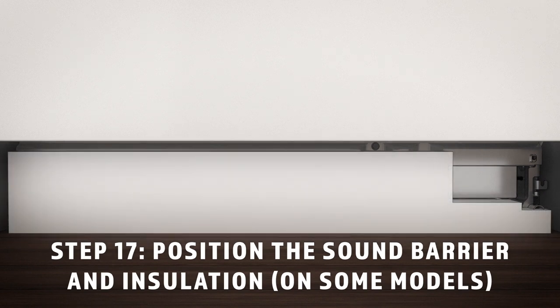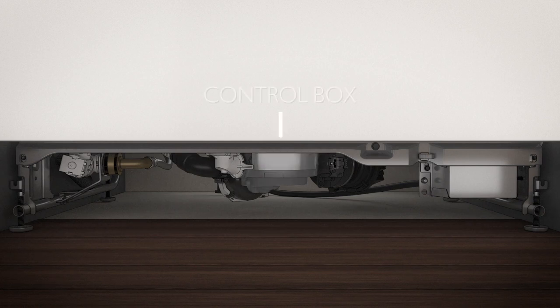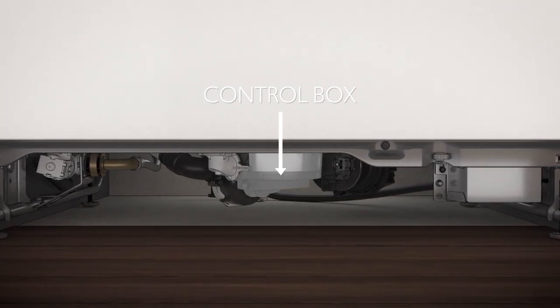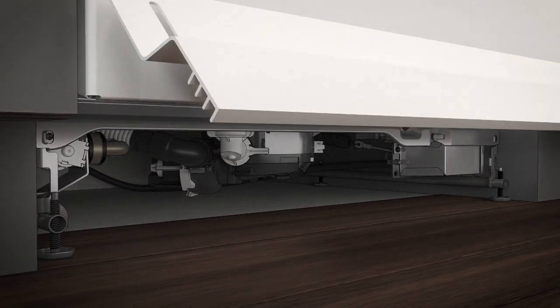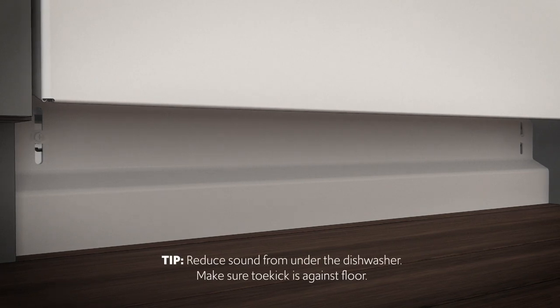Position the sound barrier and insulation next. If the sound barrier is assembled to the dishwasher, skip this step. If not, start by locating the sound insulation package inside the dishwasher, then the control box. Note that insulation is not included with all models. Apply the insulation to the underside of the control box, flush with its front face as shown. Now install the toe kick. Remove the two screws installed on the front brace. Then place the toe kick against the legs of the dishwasher. Align the toe kick with the bottom edge and make sure it's against the floor. Then insert and tighten the two attachment screws. The toe kick should stay in contact with the floor.